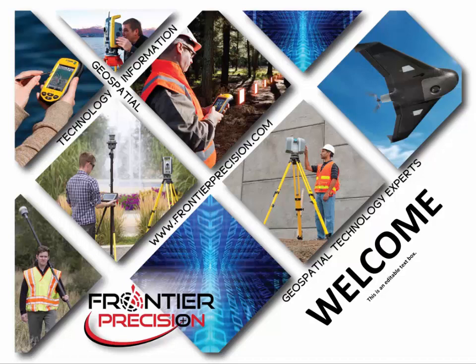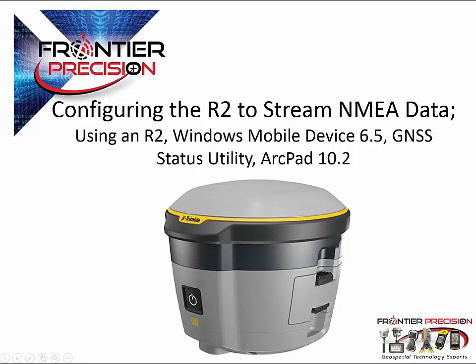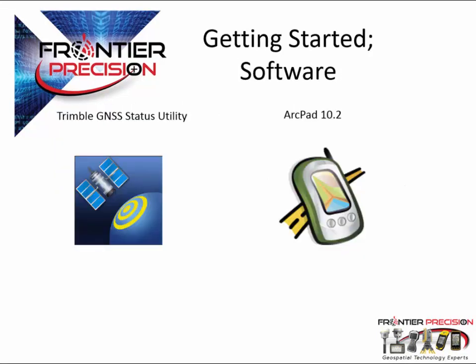Hello, this is Roger Schultz and welcome to another Frontier Precision Tech Talk. In this session we're going to learn how to configure the R2 to stream NMEA data. For hardware we will be using a Windows Mobile Device version 6.5 and a Trimble R2 receiver. With software we will be using Trimble GNSS Status Utility. This will be used to configure the R2 NMEA output and ArcPad 10.2.